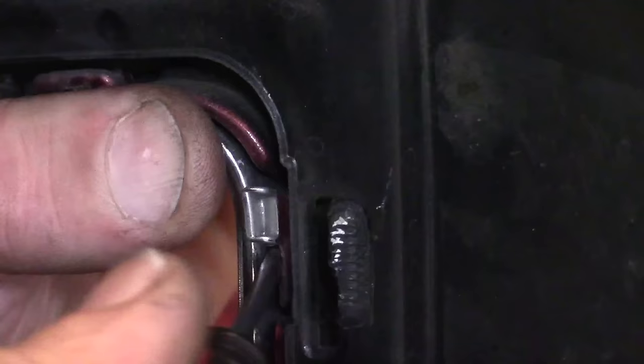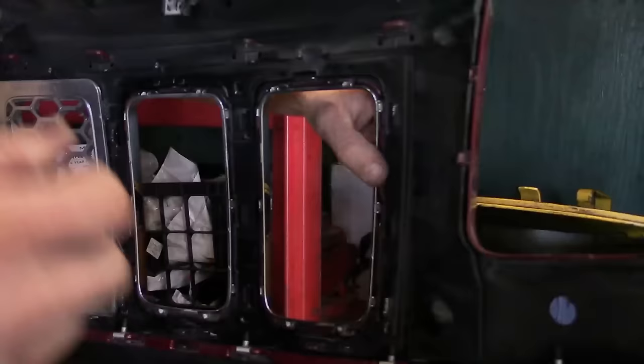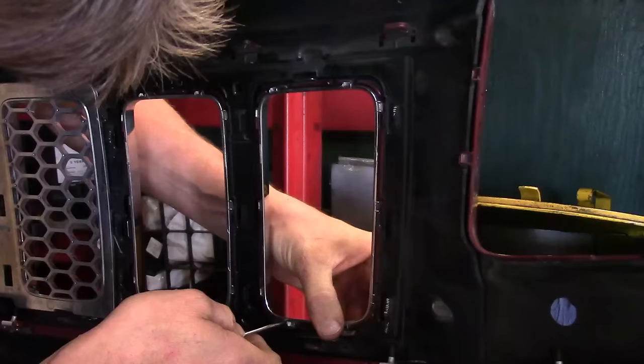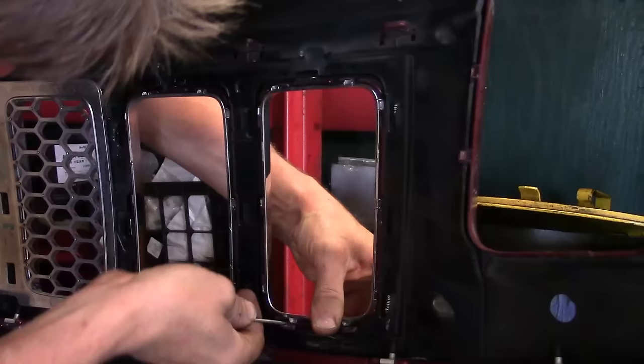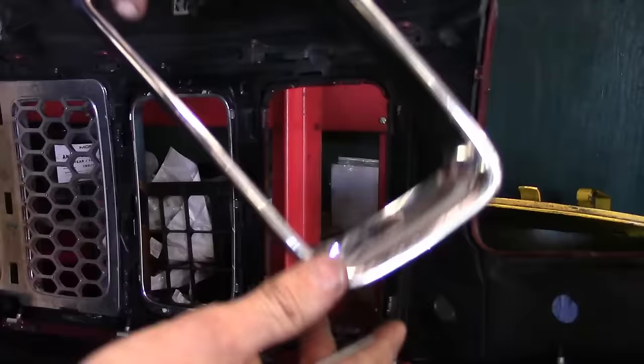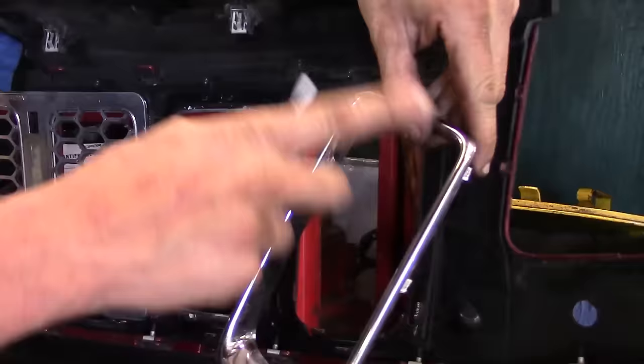I like to keep my finger right here and give it a little pressure so that if I get it released, it doesn't want to reseat. As I get these two released, I'll work my way around the rest of the perimeter to get it off. It's going to take some time — you've just got to get an edge started, and once you get it started, that's half the battle. You just got to walk it around. There we go, we're getting it. You can just hear it unsnapping. There we go.